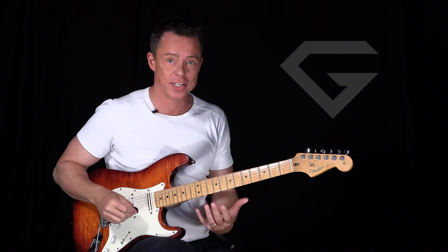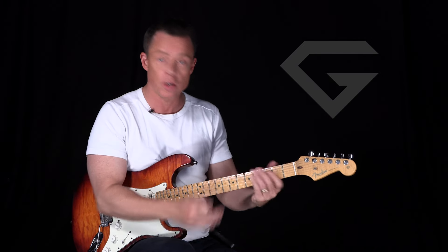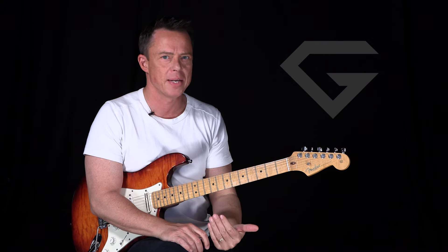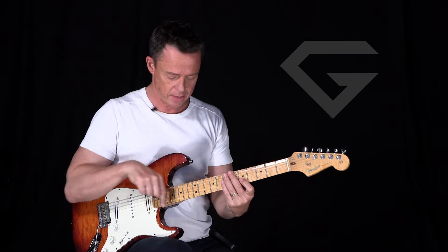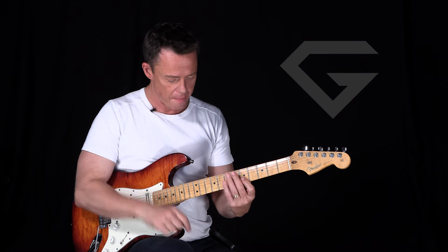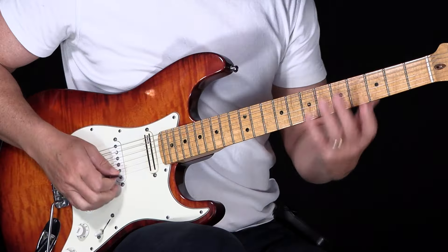And this is such a good example. What you want to do instead — I'm not saying you don't want to divide it. You can use that framework of five different positions, fine. But you don't want to practice them up and down. What you do want to do is go back and forth on two strings or back and forth on three strings.